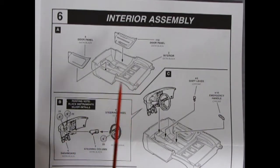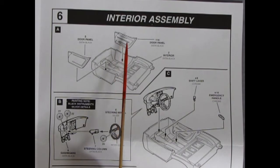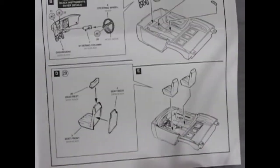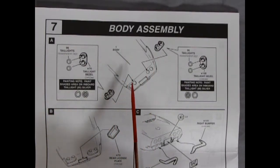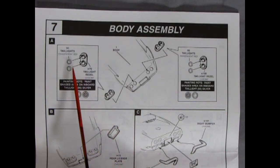Step six is the interior assembly: a combination bucket tub interior with separate individual door panels molded in, so door handles and armrests come out perfectly. The dashboard, steering column, and steering wheel all pop in nicely. The chrome shift lever drops in and the emergency brake handle clicks into the center just like a real Corvette. The 1969 Corvette seats have a front, seat back, and headrest glued on top, then both seats pop into the floor.